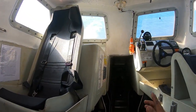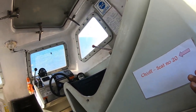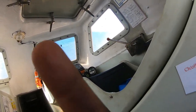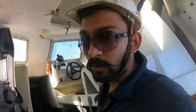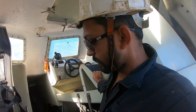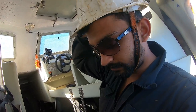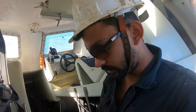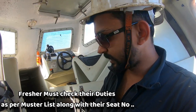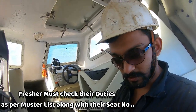Inside the lifeboat you can see the seat markings — markings are given — because in a panic situation people don't know. That's why we are doing drills, so that we know and remain calm and composed in a panic situation. We know how to sit and what to carry. The safety helmet and all will be put forward.